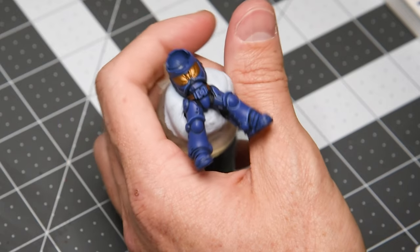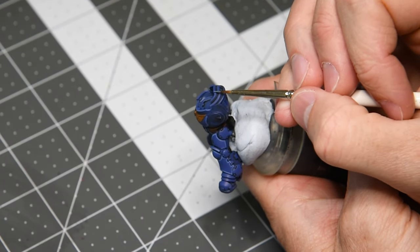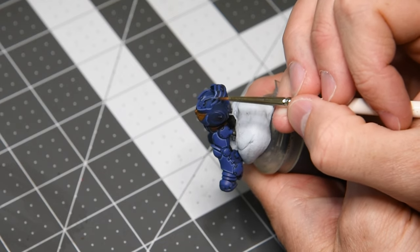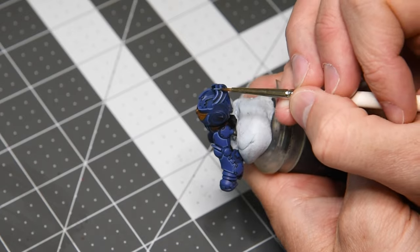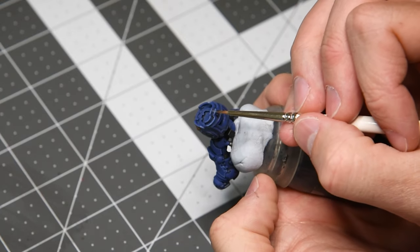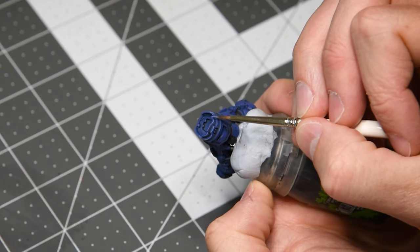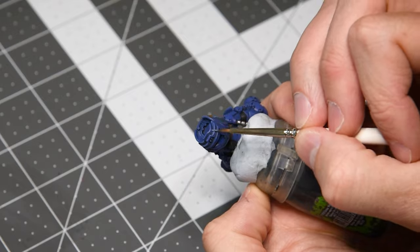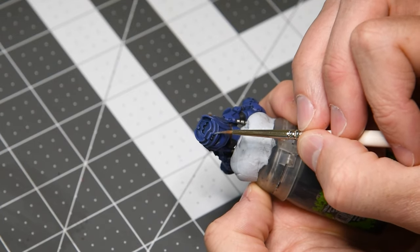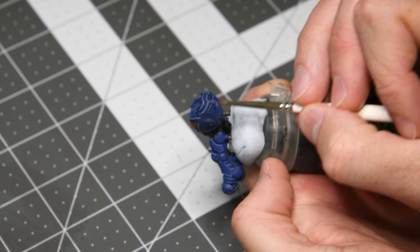We switch here now to the edge highlighting technique where we use the side of the brush. We did it on the knee pad and we're doing it on this head guard armor section — we'll use the edge of the brush, and sometimes you can catch multiple edges at once, which is always a bonus. If your paint is watered down, just blot your brush to get most of it off and run it gently along these edges. It definitely makes the process quicker.